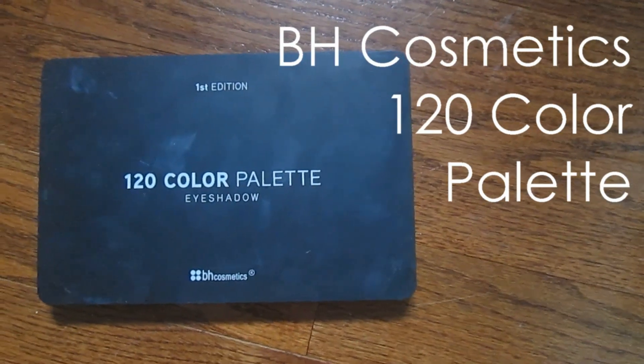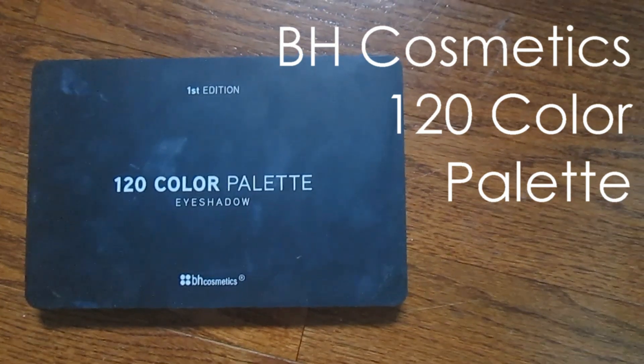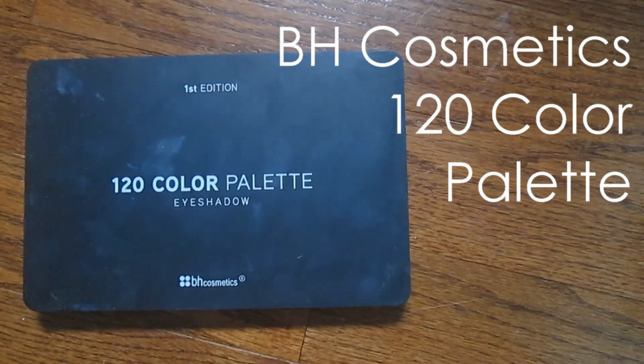I'm using the BH Cosmetics 120 color palette for my eyeshadows. It has some amazingly pigmented eyeshadows, which is what you need for this look.